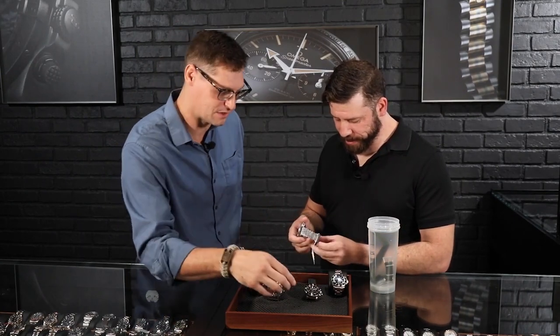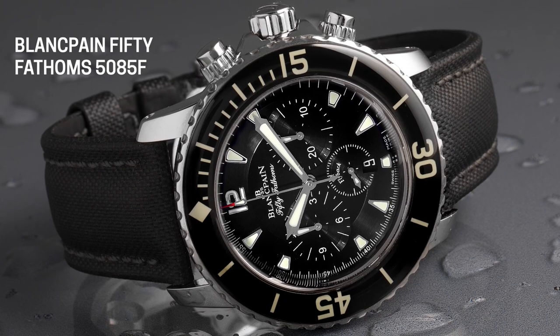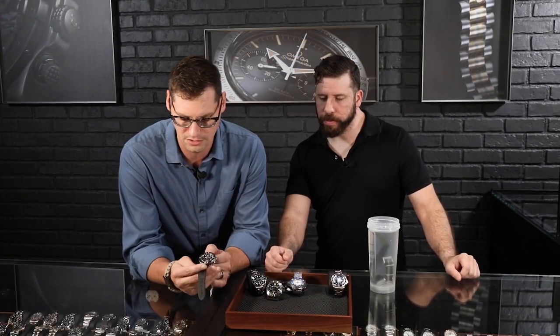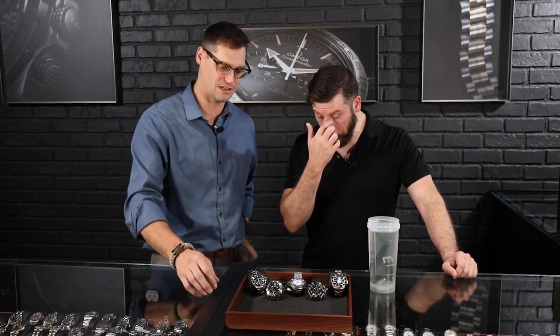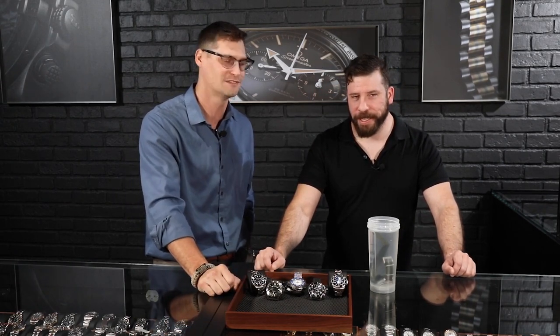What about you? I think I'm going to go with the Blancpain. It's got a mixture of elegance mixed with utilitarian use. I love the bezel — it's different from a lot of what you're seeing nowadays with ceramic bezels. I really like how dressy it is; you can wear this with any suit if you wanted to. So I'm going to go with the Blancpain. You guys let us know what your favorite is — tell us what you think about dive watches, whether you own one, use it to dive, use it in the pool, or just for fun. And leave 'Penny' down in the comments, because we still want Penny to come on here one of these days. That's all from us!